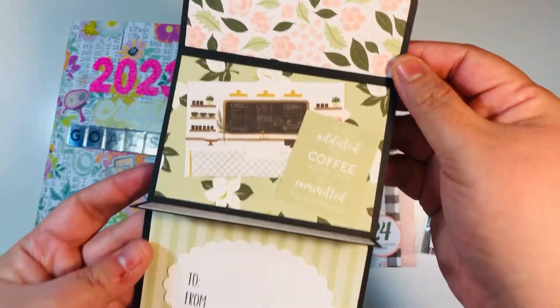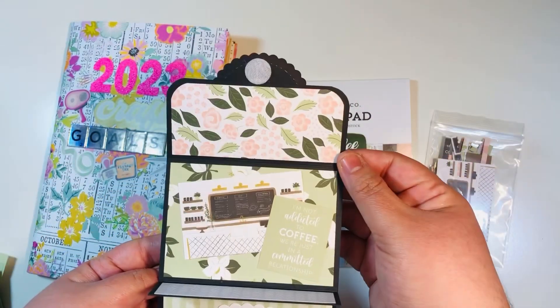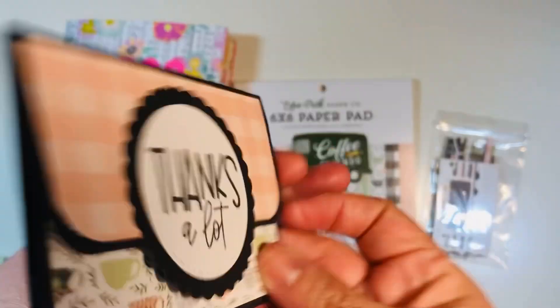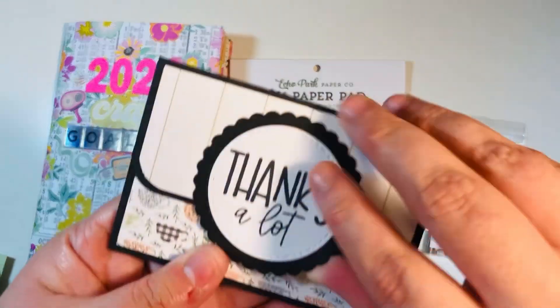I do have some tutorials on my channel — I'll link one at the very end of this video showing how to make this gift card holder. It's super fun, super easy, and I think it just looks really cute. That's what they look like overall.